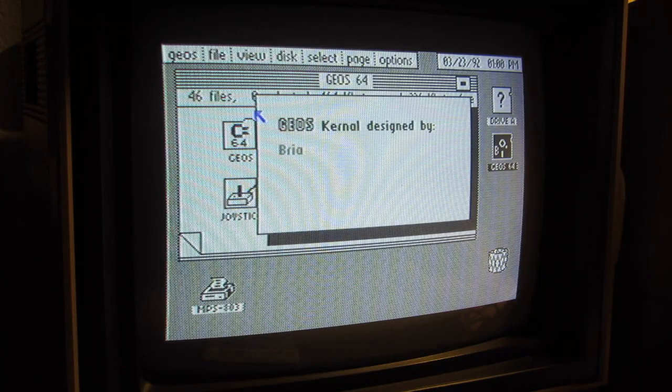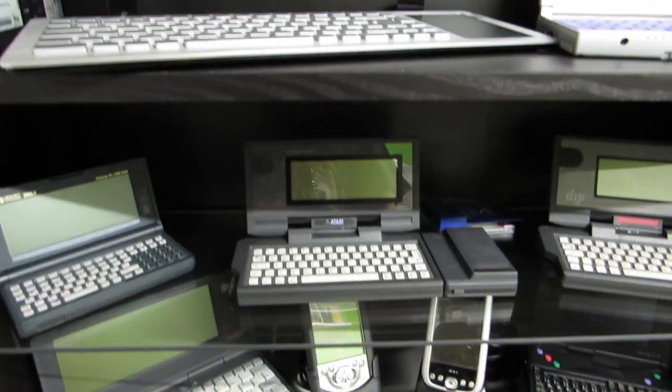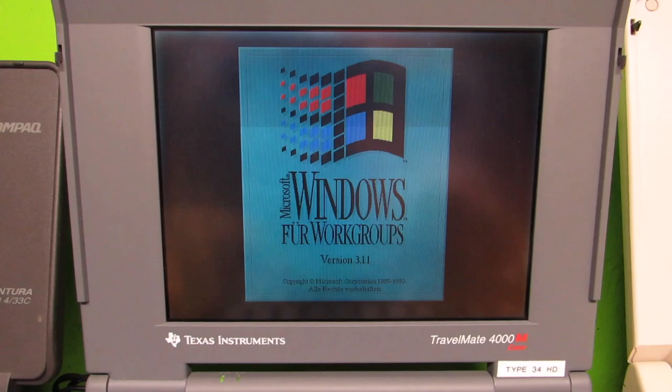Retro computing is the use of all the computer hardware and software in modern times. I'm the vintage collector, and these are my stories.